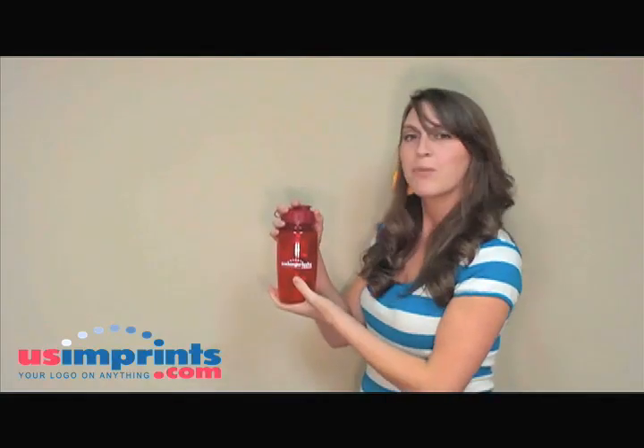Hi, I'm Beth and I'm a customer service representative here at usimprints.com where we can print your name on anything. Today I'm going to talk to you about the flipper sports bottle.